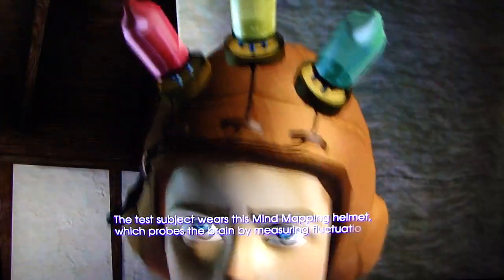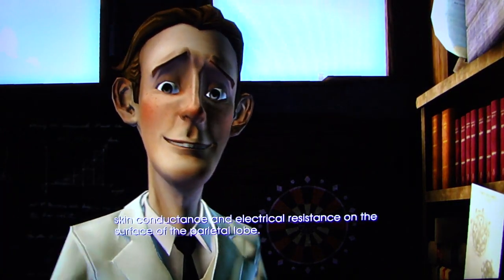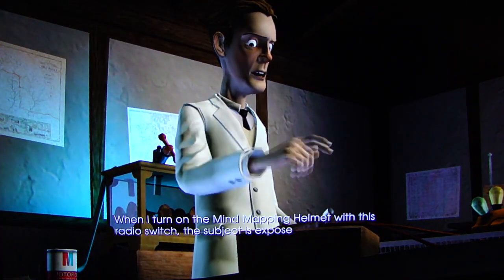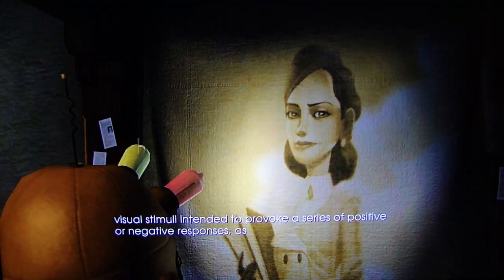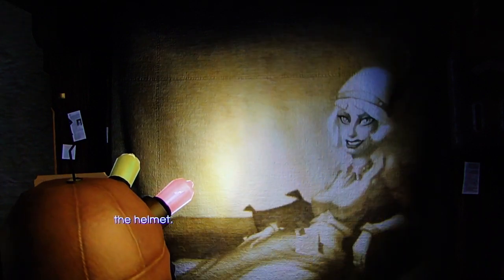The test subject wears this mind-mapping helmet, which probes the brain by measuring fluctuations in skin conductance and electrical resistance on the surface of the parietal lobe. When I turn on the mind-mapping helmet with this radio switch, the subject is exposed to a series of visual stimuli intended to provoke positive or negative responses, as indicated by these lights on the helmet.